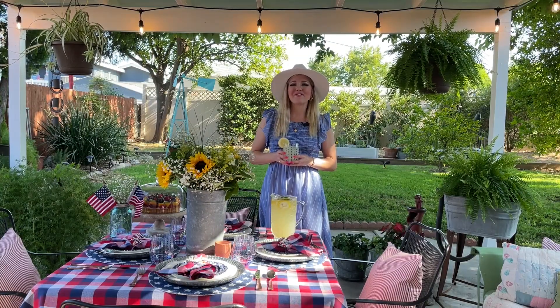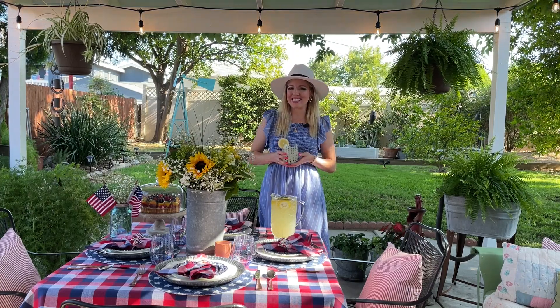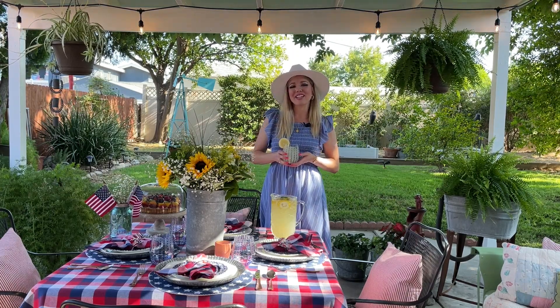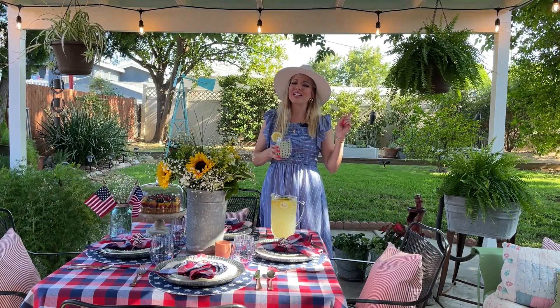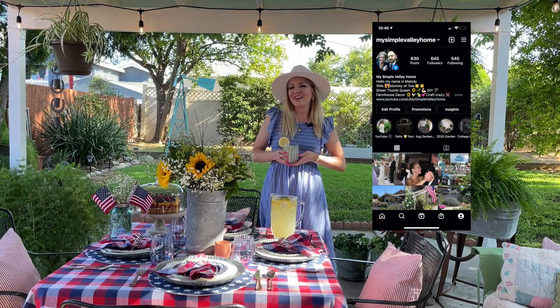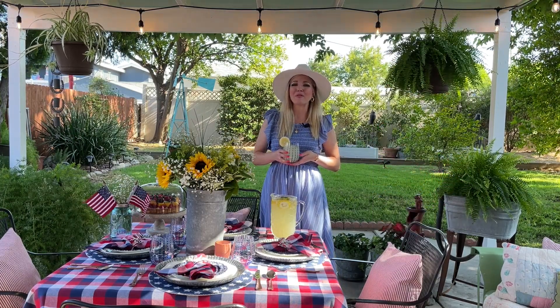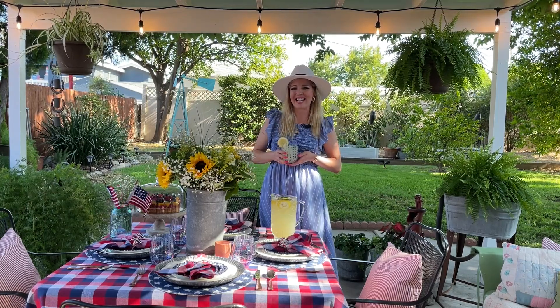Okay friends, that's it for today's video. I hope I inspired you guys on decorating your tablescape this year for Fourth of July season. If you have any questions on any of the items I used in today's video, please comment down below or visit me on Instagram at My Simple Valley Home. Until next time friends, you have a happy 4th of July. Thank you so much for stopping by — I will see you guys in the next one. Bye!